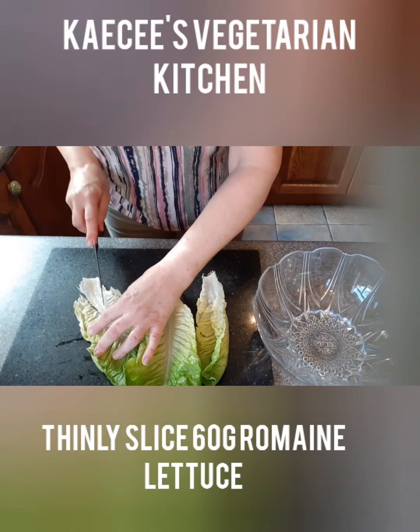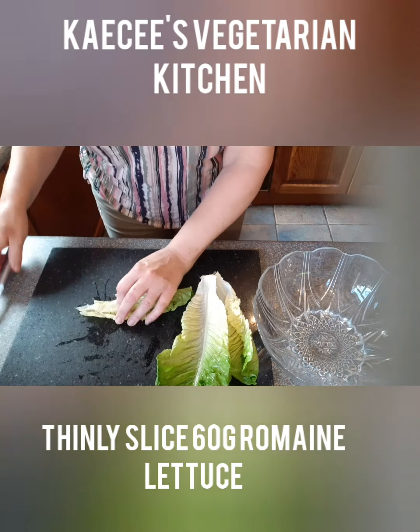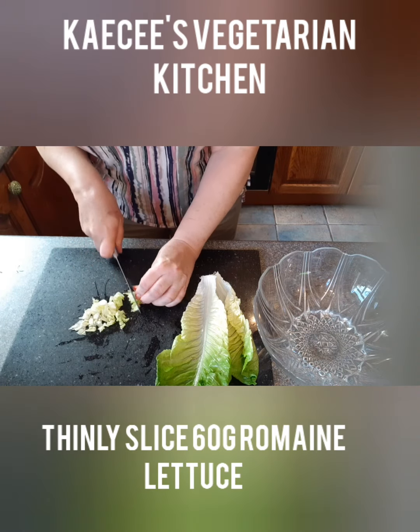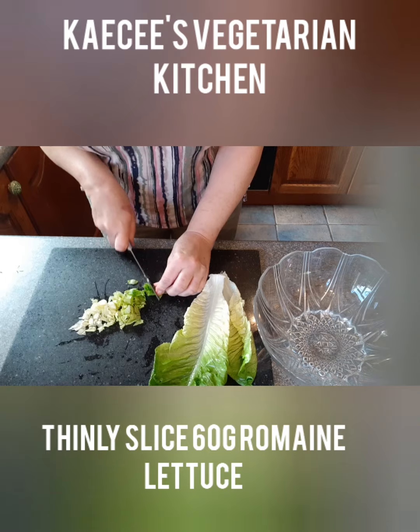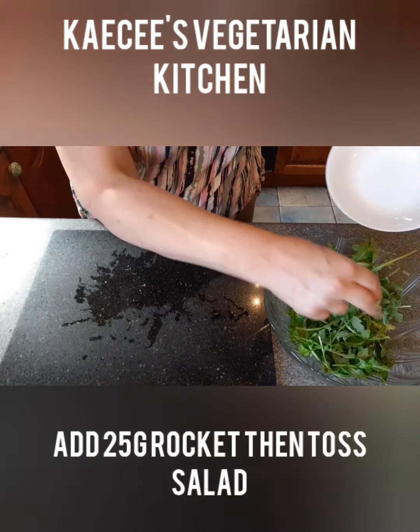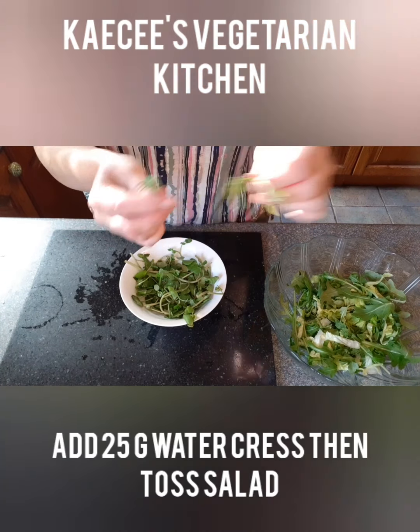First cut out the white part at the base of each romaine lettuce leaf as this can be bitter. Roll each leaf and thinly slice and add to the salad bowl. Add 25 grams of rocket to the salad bowl and toss the salad. Then add 25 grams of watercress.